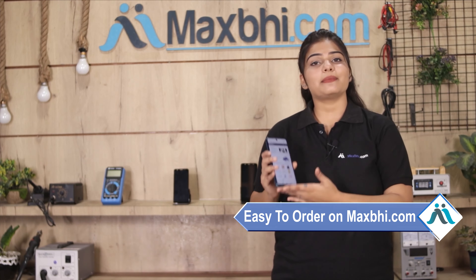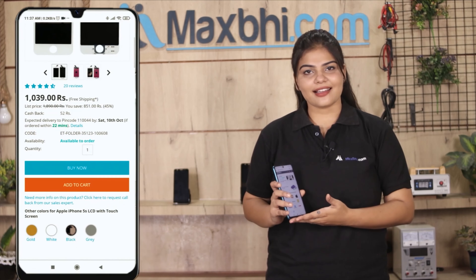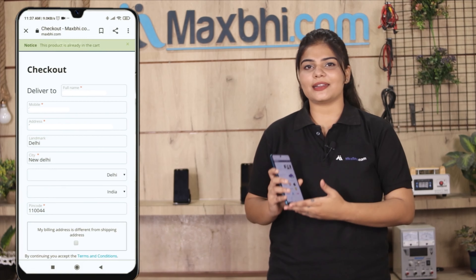Friends, Maxpeed.com पर order करना बहुत easy और simple है. हमारी website Maxpeed.com पर अपने product को search करें और product page पर जाकर buy now पर click करें. अपना नाम, mobile, address fill करें और order पर click करें.